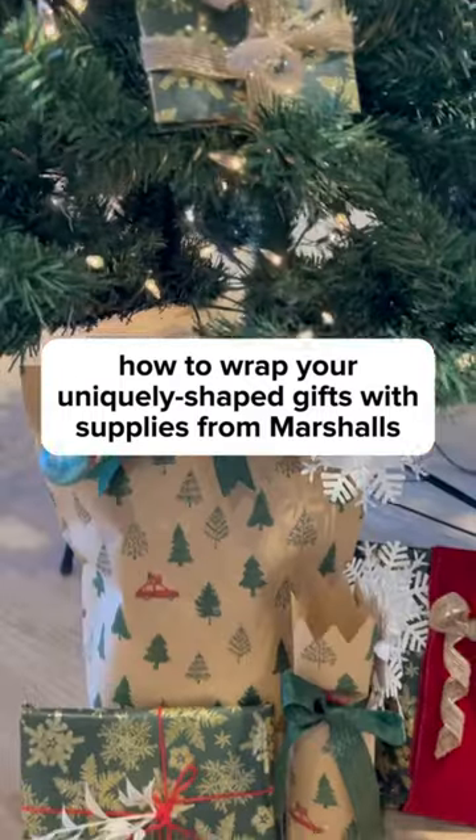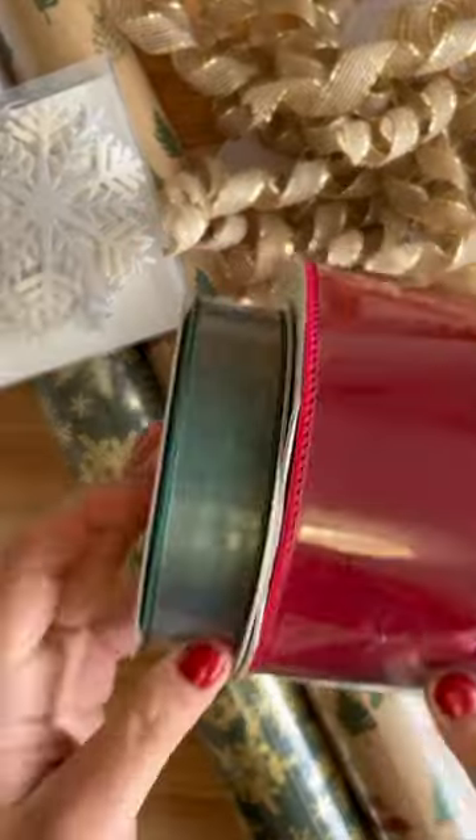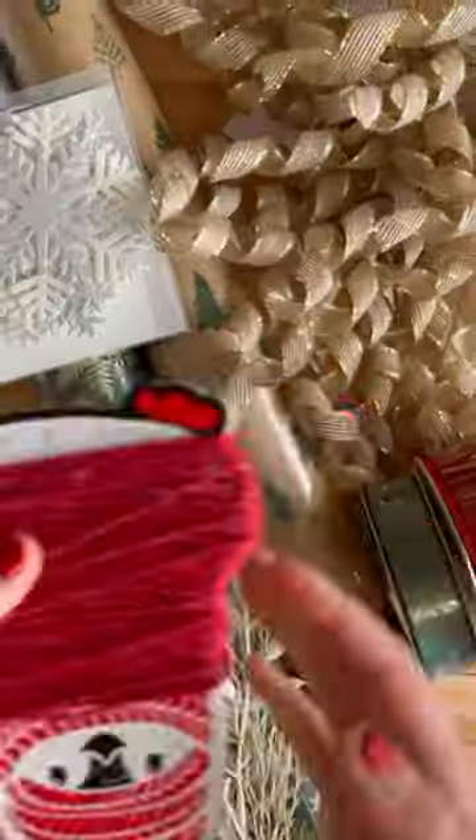Come with me to wrap gifts that aren't shaped like boxes. This year we're doing a green and gold theme — it's luxurious and super festive.